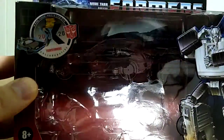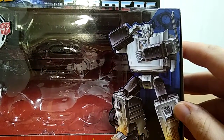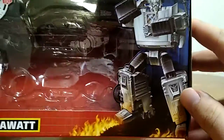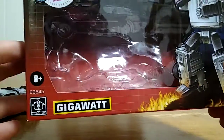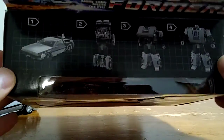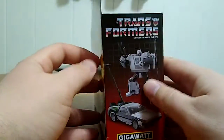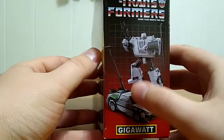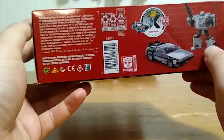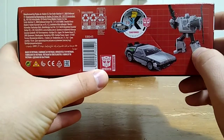We got the Autobots insignia, we got the DeLorean, and here's a lovely picture of Gigawatt in his robot mode. They went with the classic style Hasbro sign for ages 8 and up. Up top we got the four-step transformation — it's actually a little bit more than that. On this side of the box, we just got Gigawatt in his robot and vehicle mode. On the bottom of the box, we just got words, barcodes, and 'Transformers Authentic.'